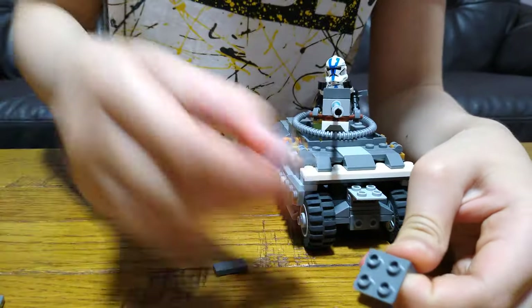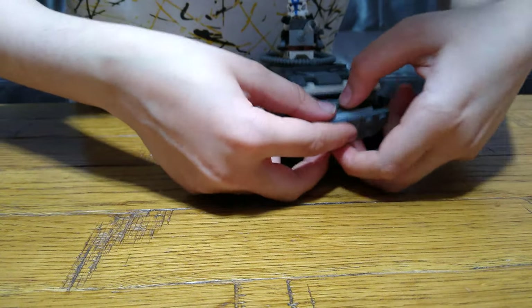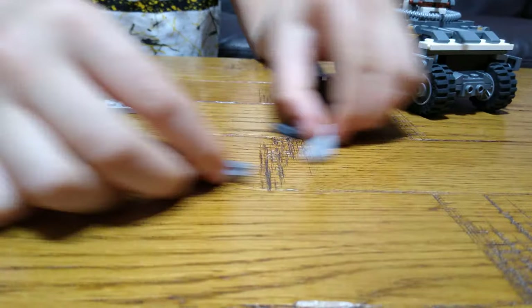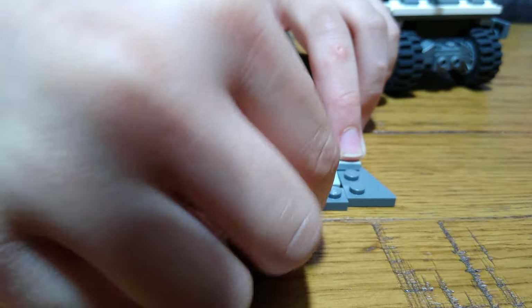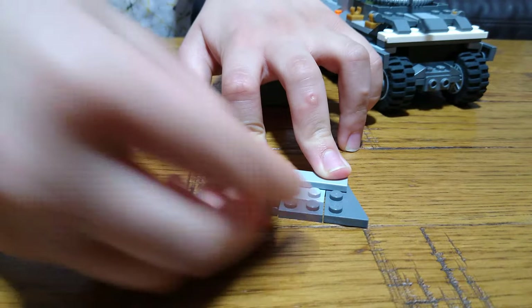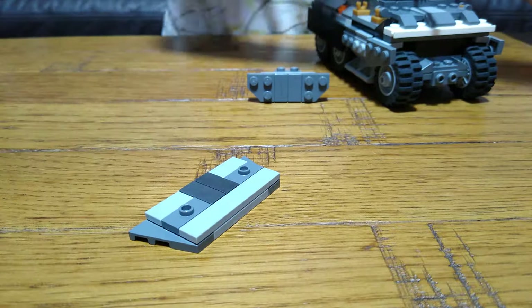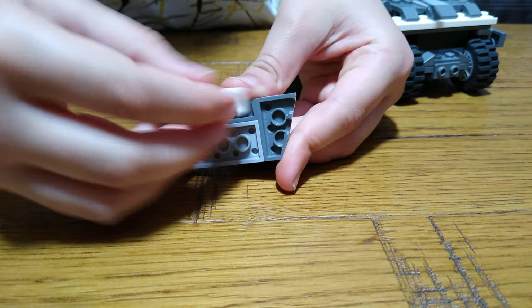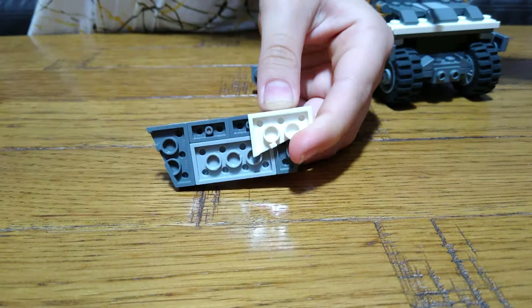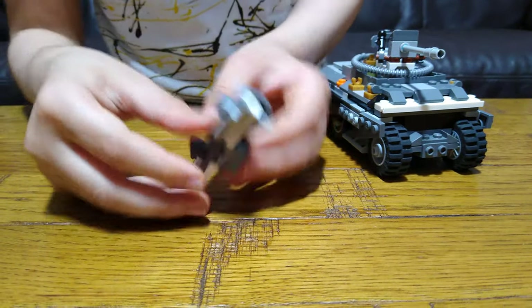So then you get this, place this here. And place it onto there like that. So then you get to this, place this here and this over here, place this onto here, up there like that. And place that there like that, place it onto here like that.